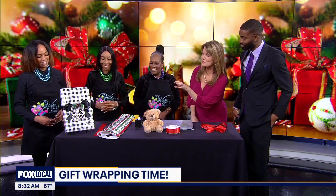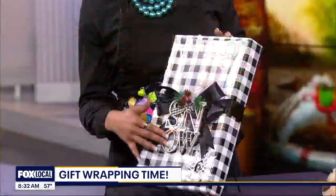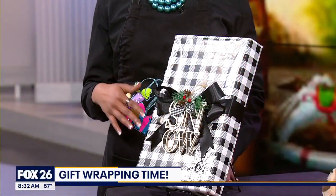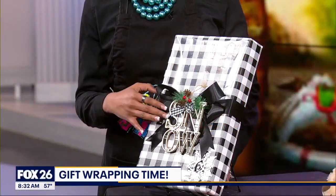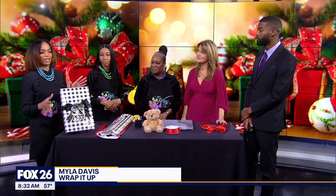I noticed you put something special in your bow. So at Wrap It Up, we like to have our little ornaments. On some of our packages, we do like to place either a Santa Claus, a snowman, or just even a little bulb on our ribbon to give it that little pop.